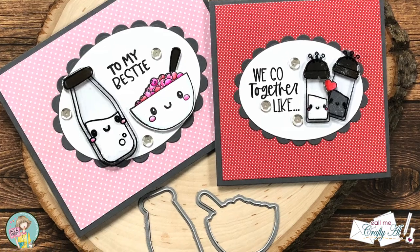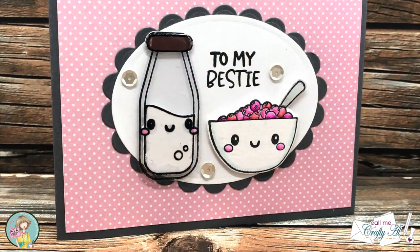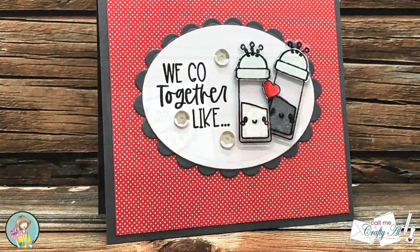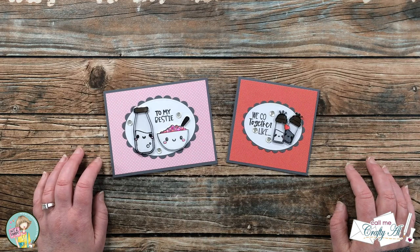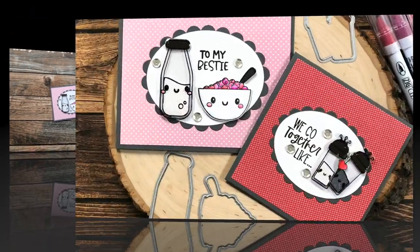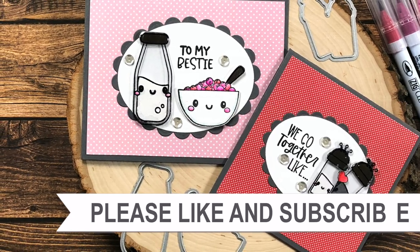I hope you enjoyed seeing how I put together today's Valentine's themed cards using clear cardstock and paper piecing. If you did, as always a thumbs up is appreciated. Until my next video, I hope you're all having a crafty day — bye-bye!